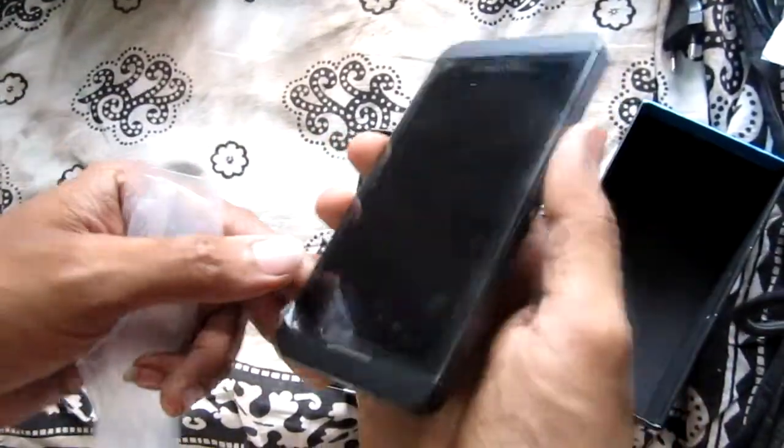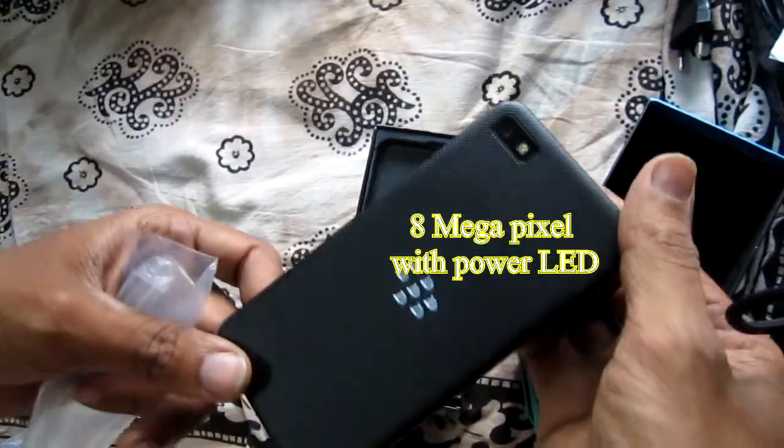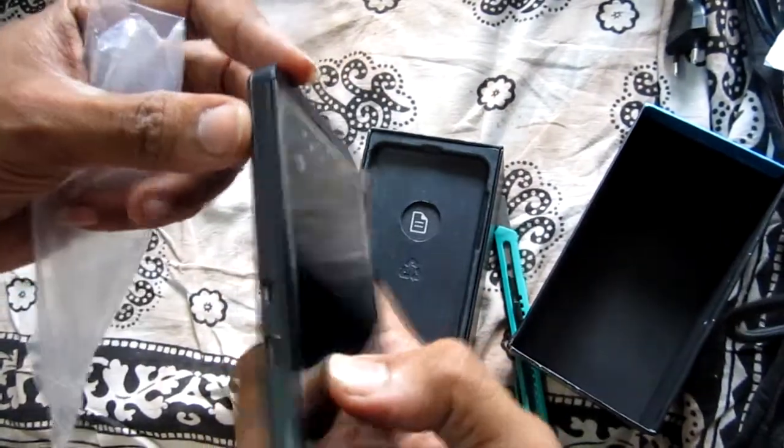Lock eyes on the BlackBerry Z10 and you'll notice it's an unassuming slab of black glass and plastic that mimics the general aesthetic design of many smartphones these days.